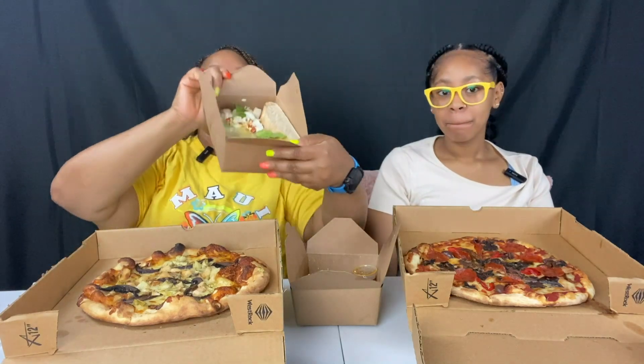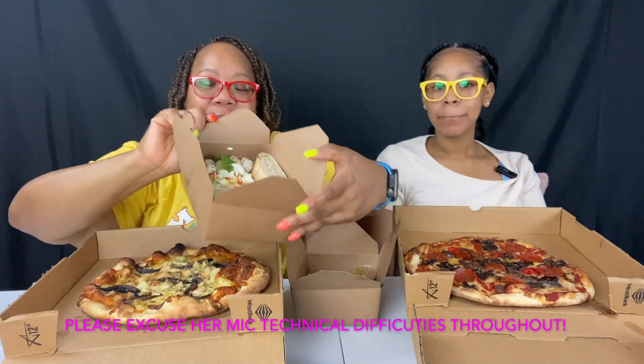Hey guys, we are the D-Dots and welcome to our very first mukbang. We are eating Il Vicino — I hope I said that right. I have a chicken pizza with artichokes and portobello mushrooms that wasn't cut. I also have a nice little dressing and I think it was like a Tesaroni — with pepperoni, roasted red bell peppers, mushrooms, caramelized onions, and kalamata olives.